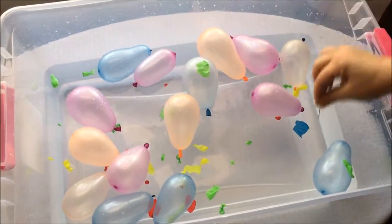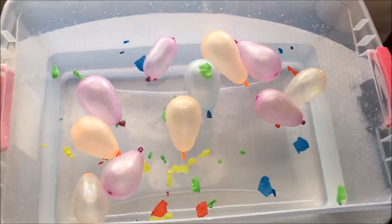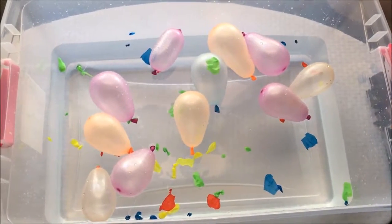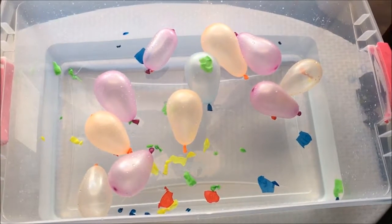One, two, three, four, five — we have five blue balloons, guys! And the fifth balloon that we are gonna pop is purple.